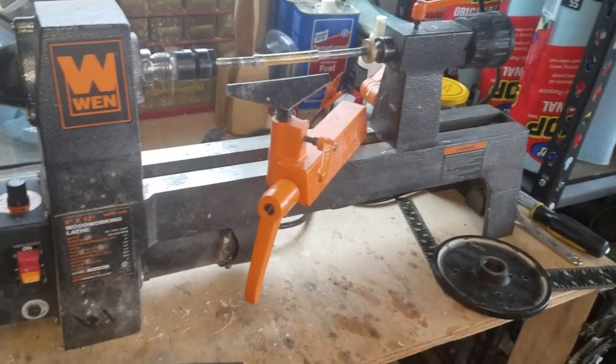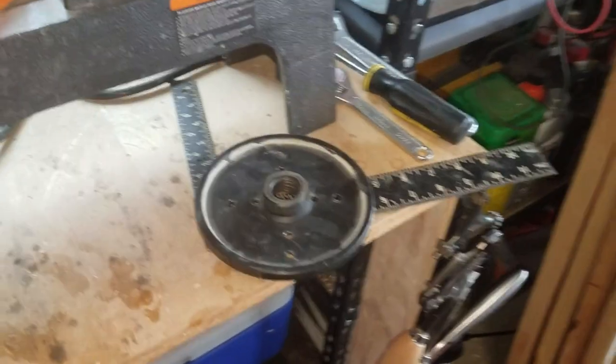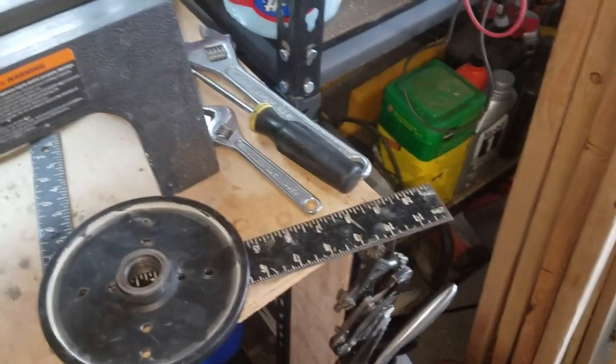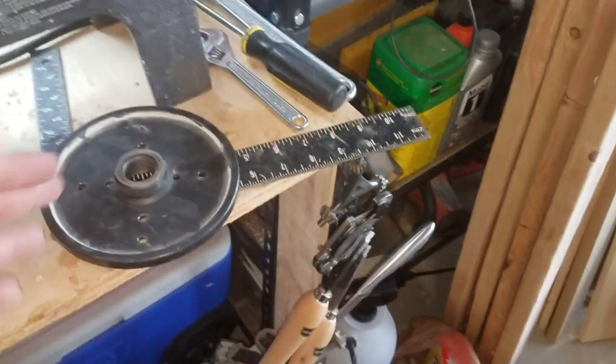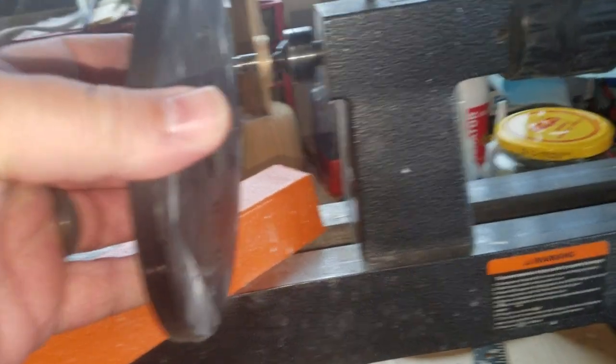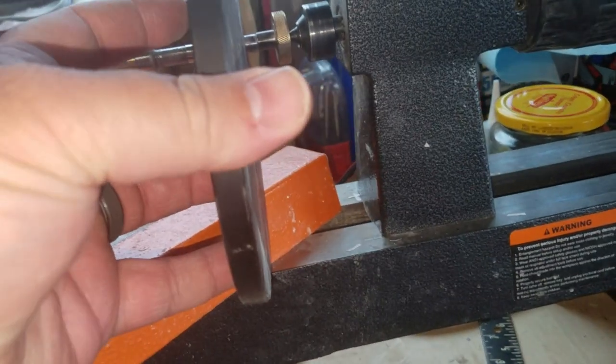It's a good pen lathe, but that's about it. You get this faceplate, but you can't turn anything nearly as big as this faceplate because you can't get the banjo underneath it.